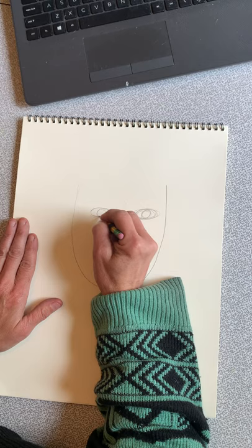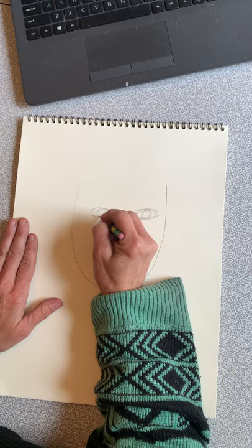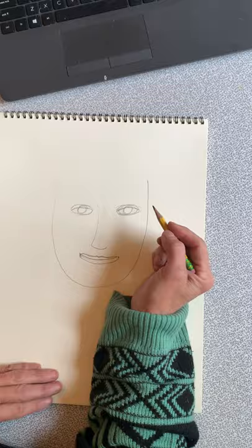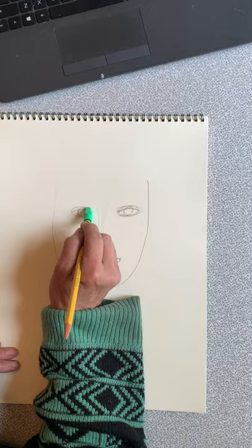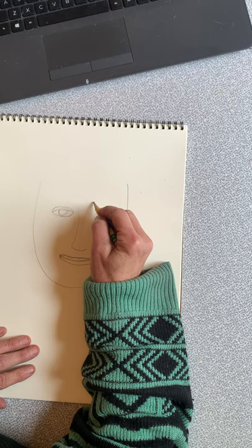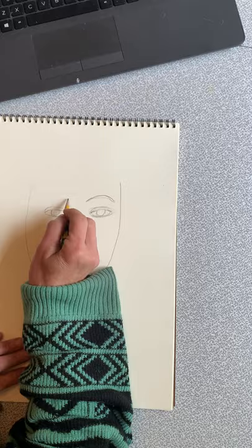Then we're going to do some circles inside of our eyes. I'm going to do a little bit of an eyelid for you, just to show you how that's done. We need eyebrows — little hot dog shapes, kind of half arches.